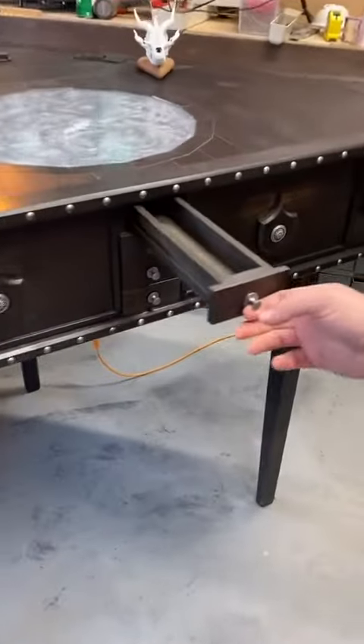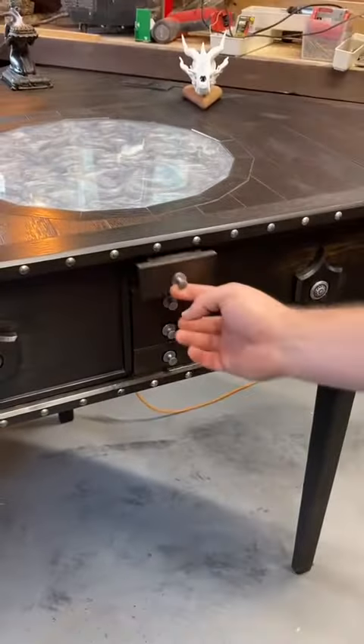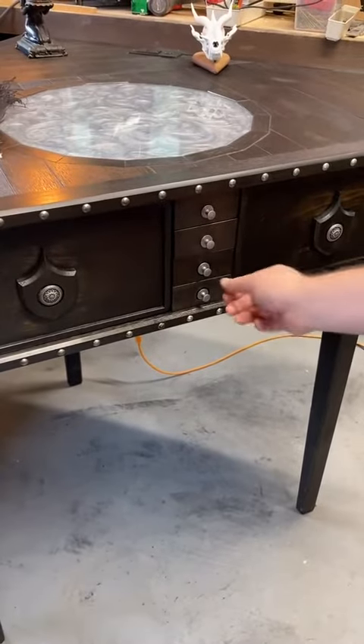So I've got these two drawers here and I made them so you can put your pencils in there, or pens or whatever.